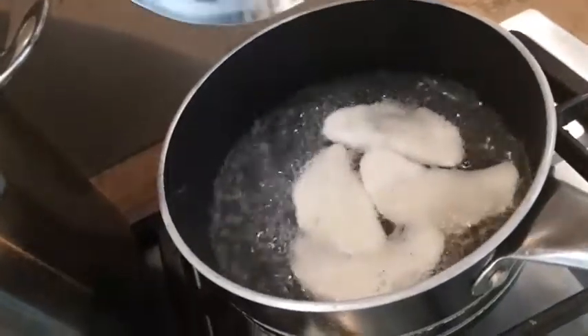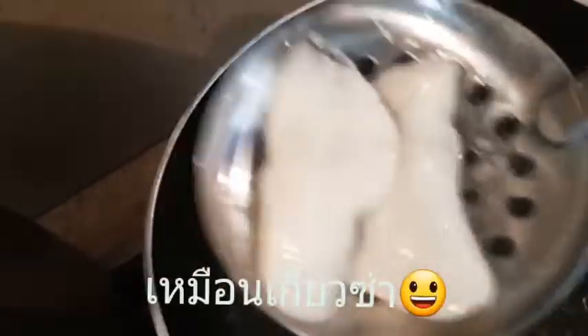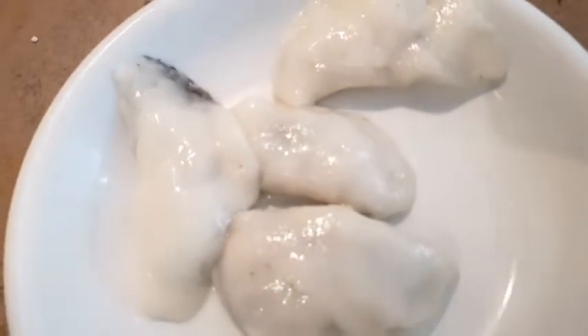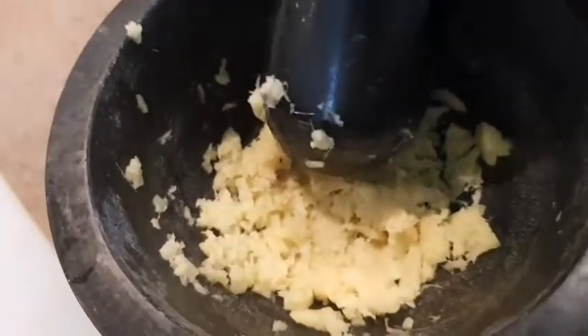It's quite loud! Let me grind it finely first — you'll see in a moment. Grind it finely first. Done. Easy — you can choose less sweet or more sweet as you like. Just add as much as you want. Once done, we'll drop them into the boiling water.